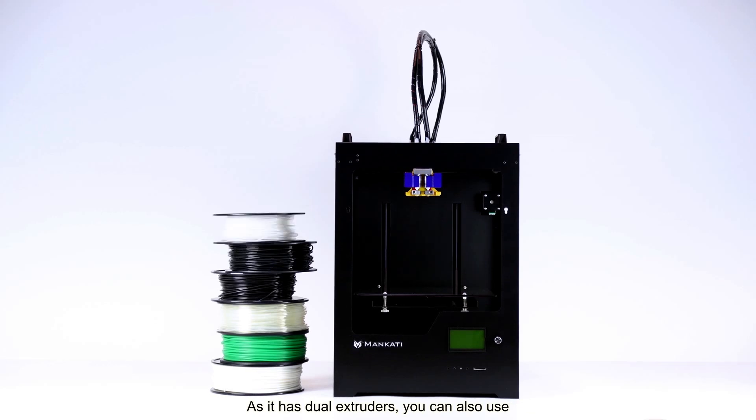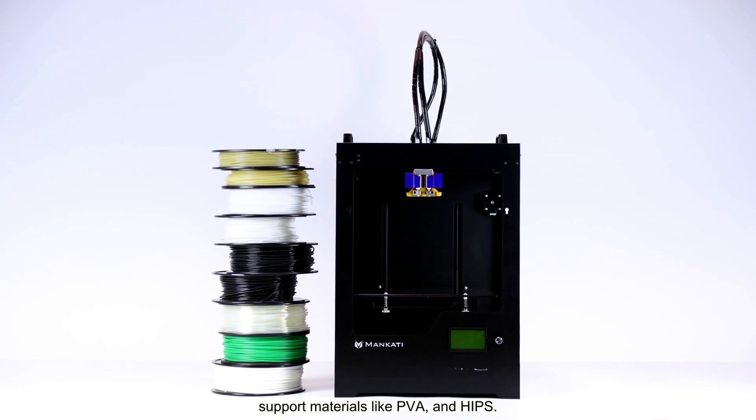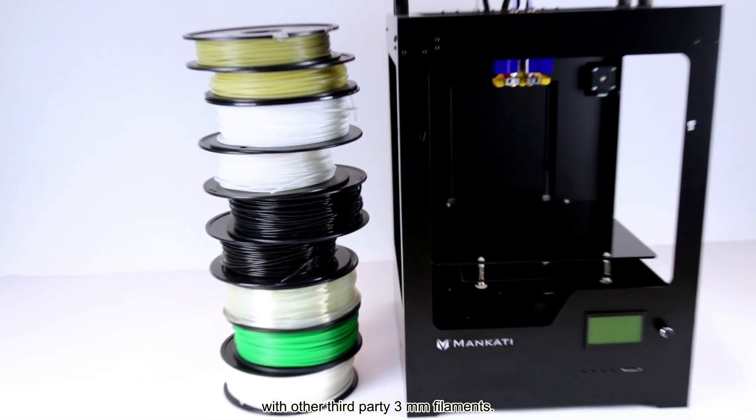As it has dual extruders, you can also use support materials like PVA and HIPS. Fourscale X-Tip Plus is also compatible with other third-party 3mm filaments.